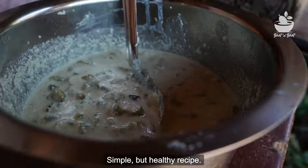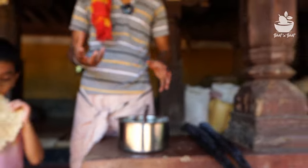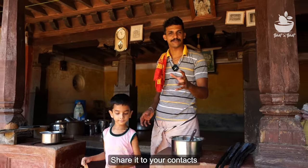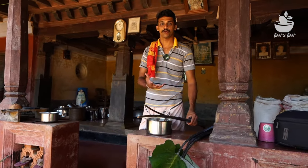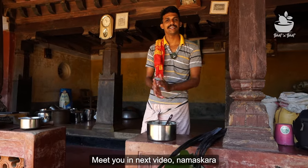This recipe is made with the same recipe. See you in the next video. Namaste.